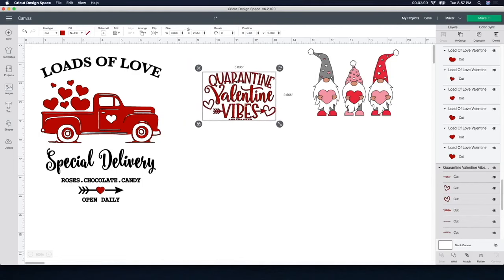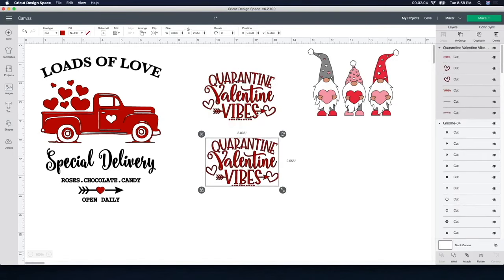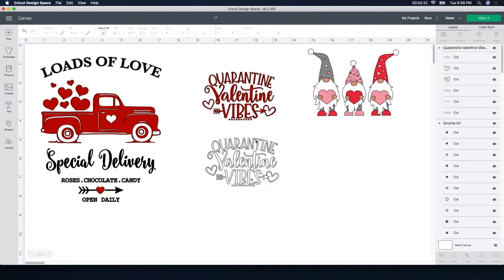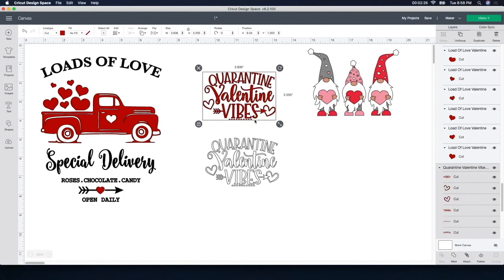I'm going to make a duplicate of this one — I'll push duplicate — because I want one white and one red. My tea towels or flower sack towels are white, so I'll do a red design on those, and for the red towel I want to do one white. With this one selected, I'm going to go up to the color box and change it to white so I can have two separate ones. I figured out the size, which is going to be about four by four for both of my towels, so I'll click the unlock box and change it to four by four.